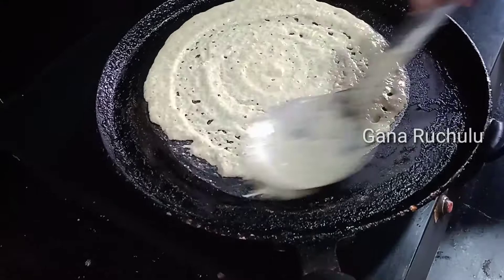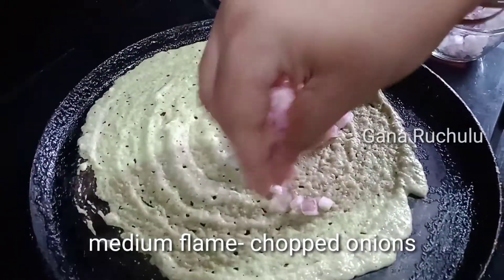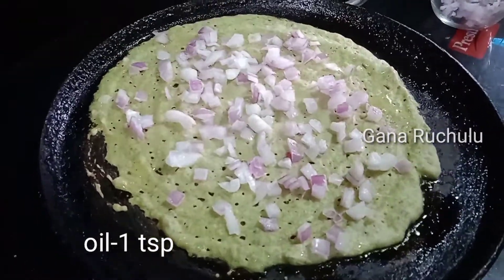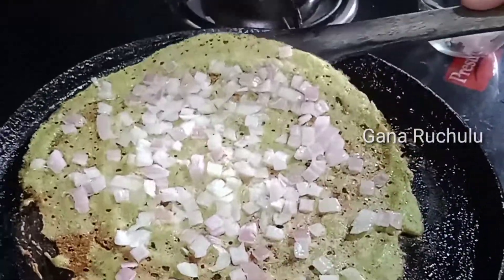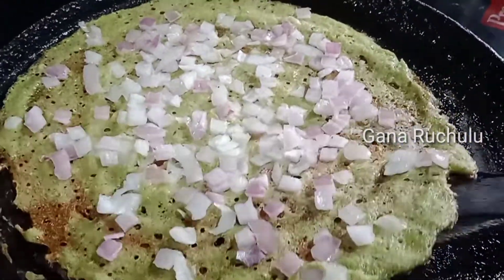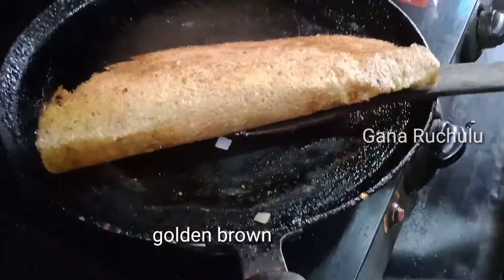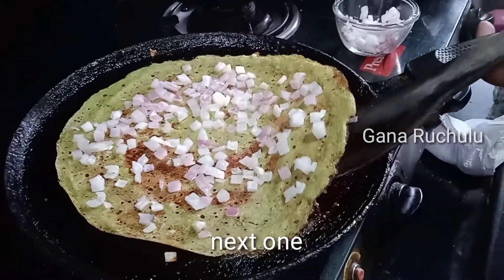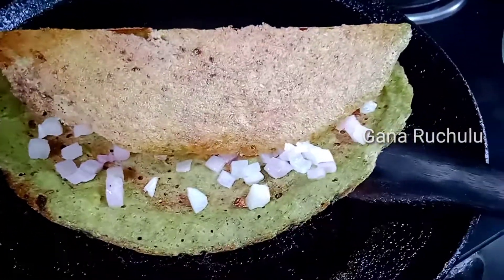Add 1 teaspoon of oil in medium flame. Add onions. Press the onions and then turn them. Once the onion is crispy, it is very good.